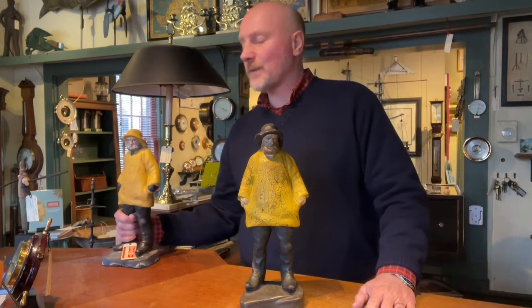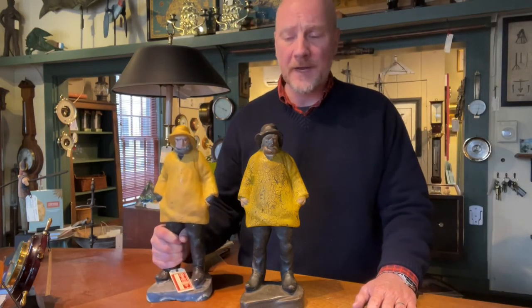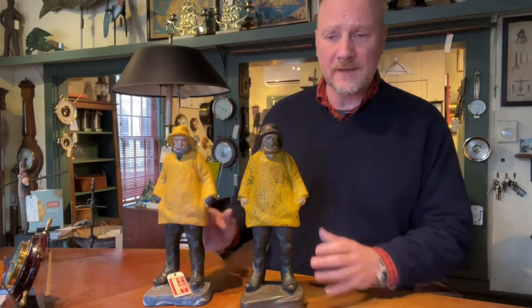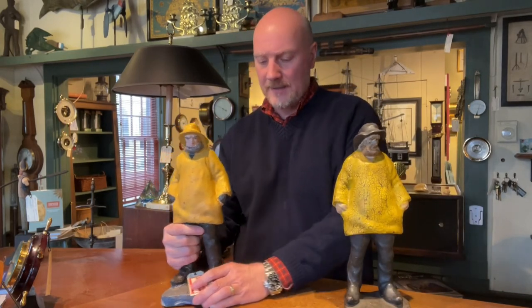In contrast, this here is one that I bought, and I know it was a reproduction, but I still like them. No one's making these anymore, but I think this one here was probably made during the 1980s. There's a little bit of difference on this one here.